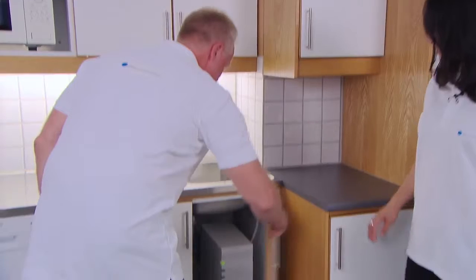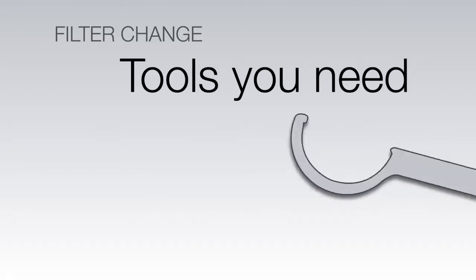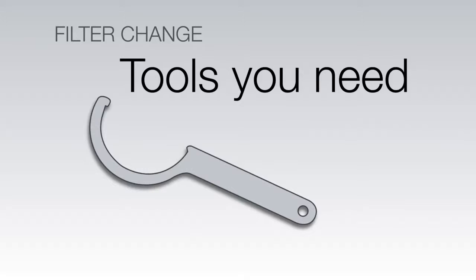Let's get some tips from our technical expert, Pai Oki. This video will show you how to change the filter in your Blue Water, Electrolux, Dometic, or other water purifier.